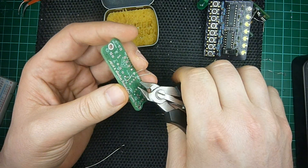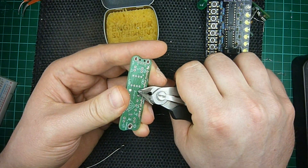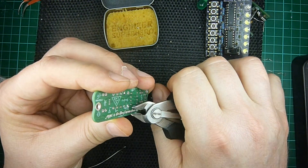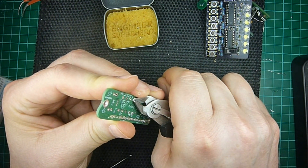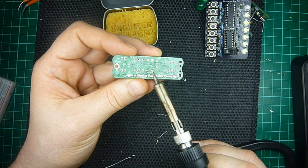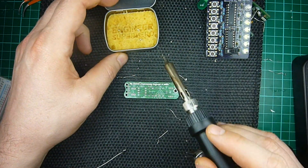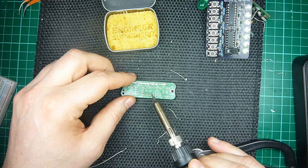I want to get as close as possible to the board, but I don't want to damage the solder mask, which can happen quite easily. So you want to do it very carefully, and take away all the bits of the lead that might poke out. Then you just retouch the solder joint. And this is good enough, but sometimes it doesn't come out very well. There might not be enough solder there, or there might be too much, and you just want to fix it — you can take away some solder, you can cut it again.